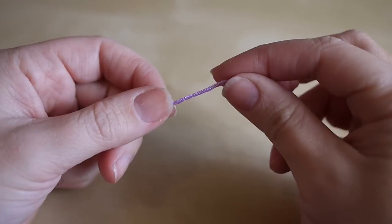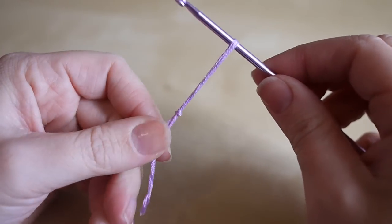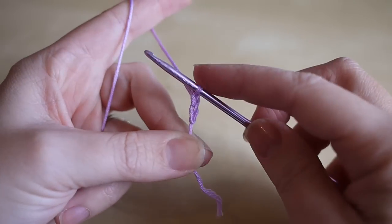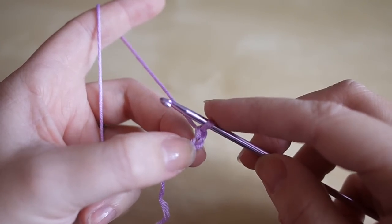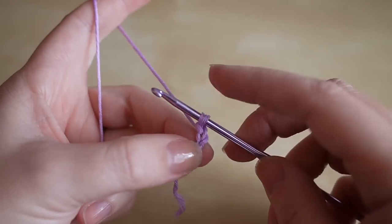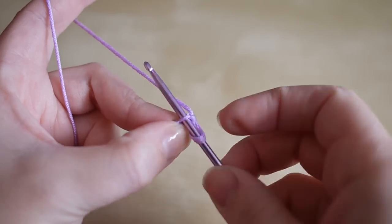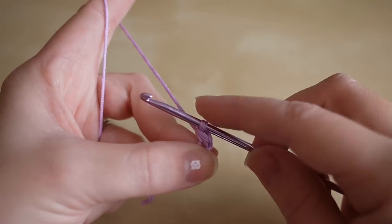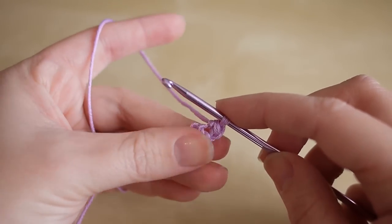First of all, take your yarn and make a slip knot however way you feel best. You want to start off by chaining two - one and two - do this fairly loosely so that you can work into the second chain from the hook. We're going to do six double crochets in this very first chain to make a circle. In the UK this is double crochet; in the US this is called single crochet. Insert your hook into that first chain, yarn over, pull through - you'll have two loops on the hook - then yarn over and pull through both loops. As you're doing these first six double crochets, make sure you turn the work as you go.